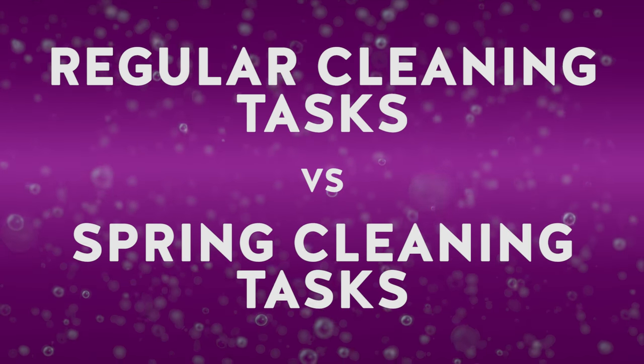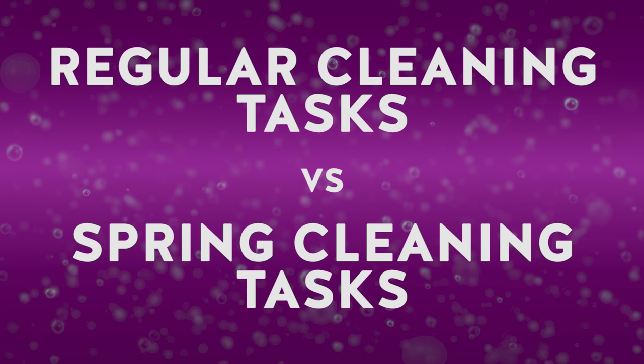Strategy two: Don't confuse regular cleaning tasks with spring cleaning tasks. You would never wear a tuxedo to a coffee shop outing — and that's how I look at spring cleaning. You're not going to do these big formal cleaning jobs at your regular cleaning intervals, and you're not going to do your regular cleaning jobs during spring cleaning either. So really give spring cleaning its due. Do the jobs that actually need doing — all those jobs you don't normally tackle throughout the year. This is the time for them.